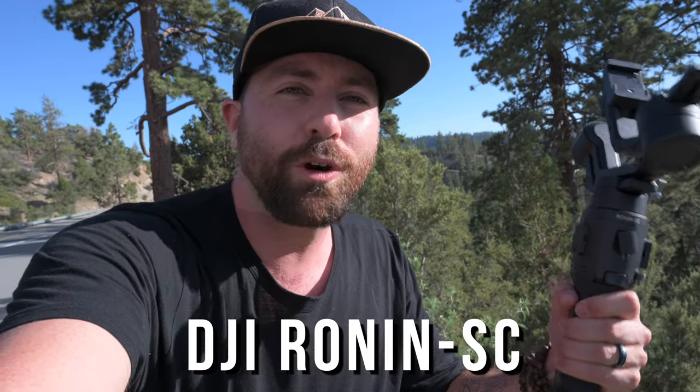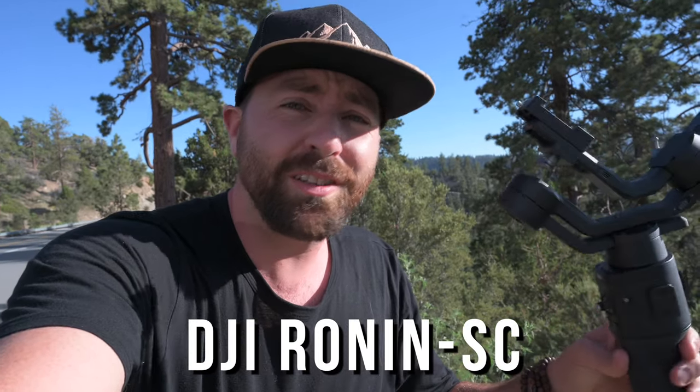Today we're talking about the DJI Ronin SC. It's an awesome little gimbal and there's some things that I don't like about it as well. I'm gonna go through my thoughts around this gimbal and also just show you some footage that I've been getting with it — some smooth, buttery footage up here in the mountains of Big Bear in Southern California.